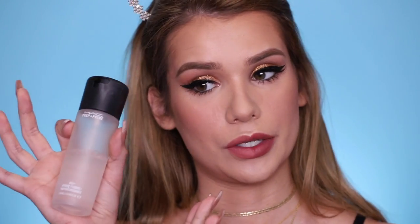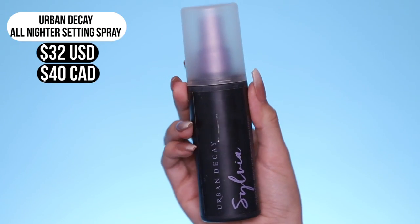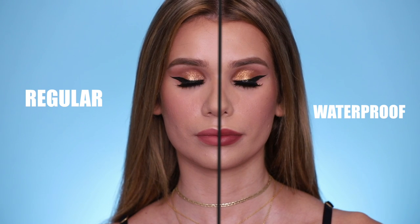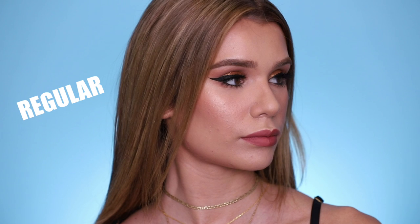So last step is setting spray. On the regular side, we're gonna use regular MAC Fix Plus setting spray — just a good old setting spray. And then for waterproof, we're gonna use the Urban Decay All Nighter Makeup Setting Spray, which is meant to lock everything into place and is extremely long wearing. So my full face of makeup is complete. Both sides look relatively the same, honestly, except for the lip color — it really looks like I used the same products for my entire face. You can't really tell that one side's waterproof and one side is not.